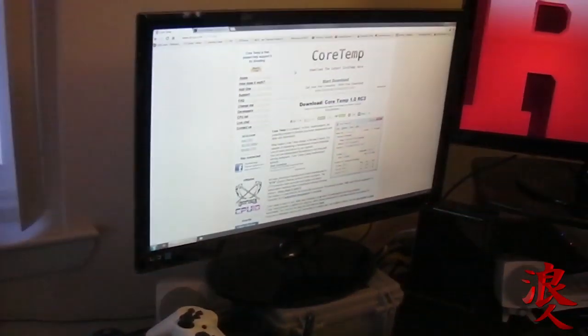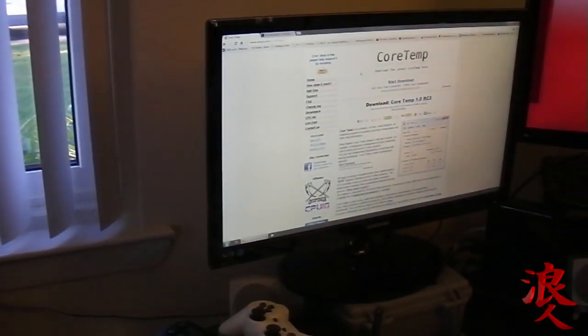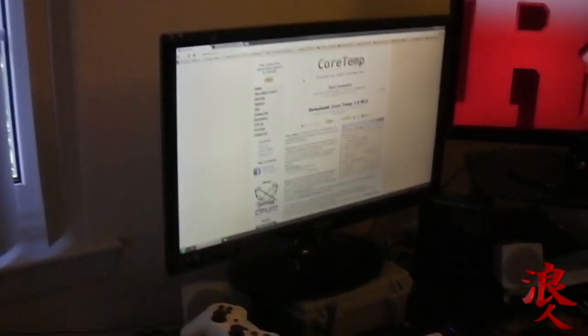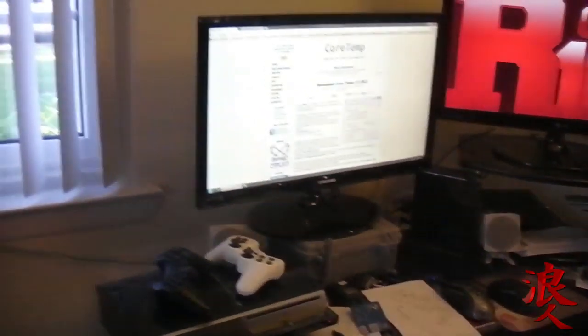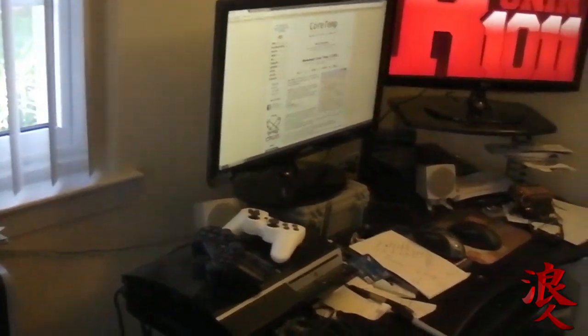Do you guys have any neat little programs that will allow me to check the temperature of my system? I don't really know what it's supposed to run at — I just want to play games and make videos, but I have a little bit of knowledge. If you guys want to leave a comment about what you think I could use as a program to keep it in check. Anyway, that's it — thanks for watching, I hope this helped. Later.